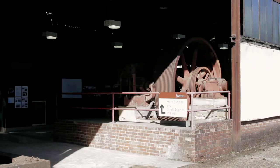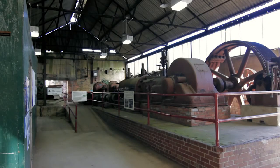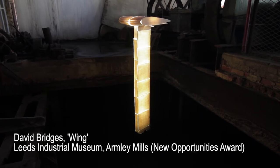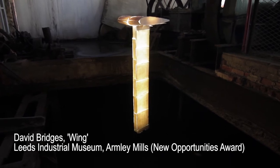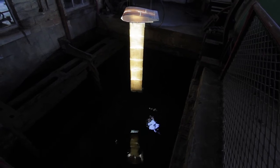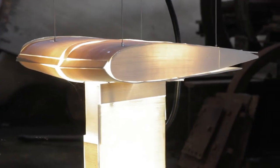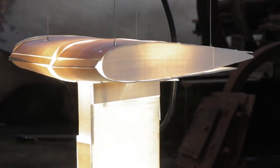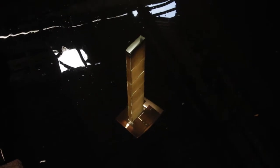I wanted to try to fill some of the spaces with something. I didn't really know what at the time, but I wanted to put something in the spaces that I felt would resonate with them. It was only part way through, as I was applying for funding, that I started to tie a number of strands together — including the idea of seeking out former mill workers and finding out about their past.